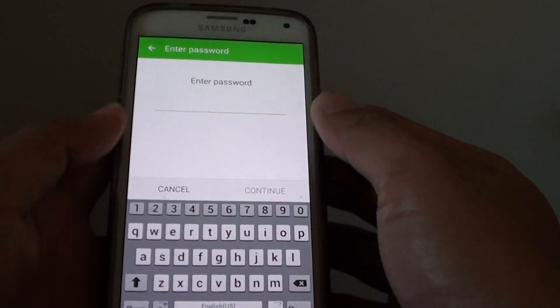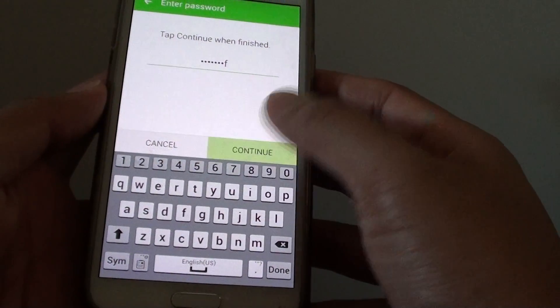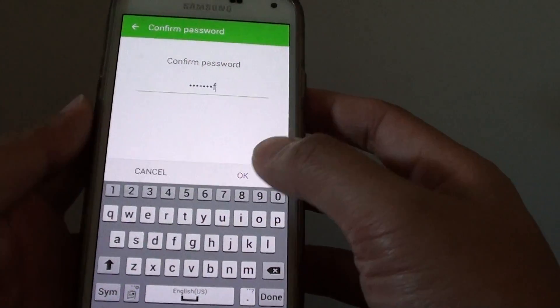Now you need to put in the password. I'll put in 1234-ASDF. Tap on Continue, then type in the password one more time to confirm, and tap on OK.